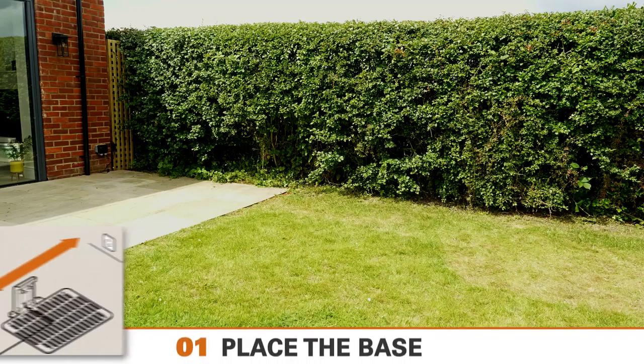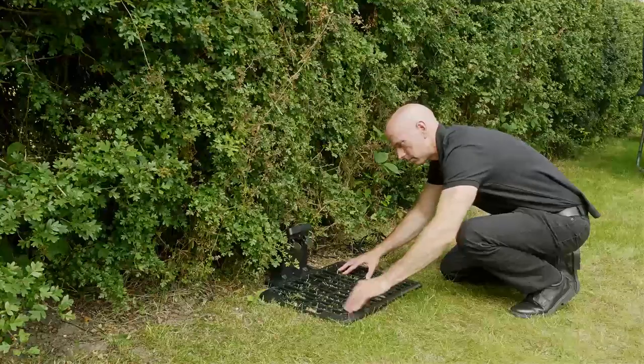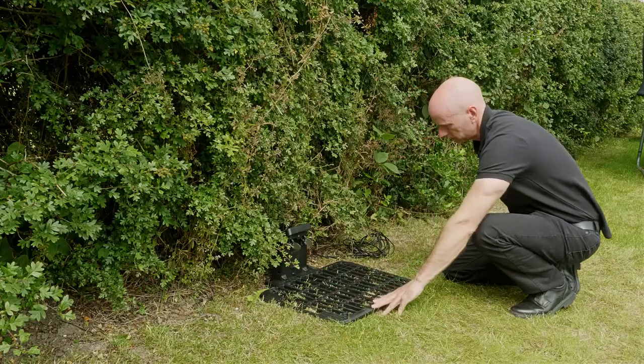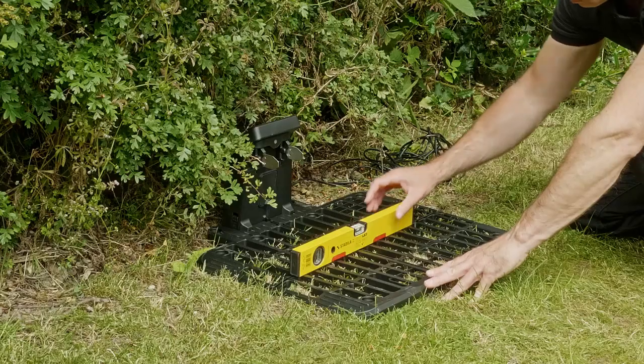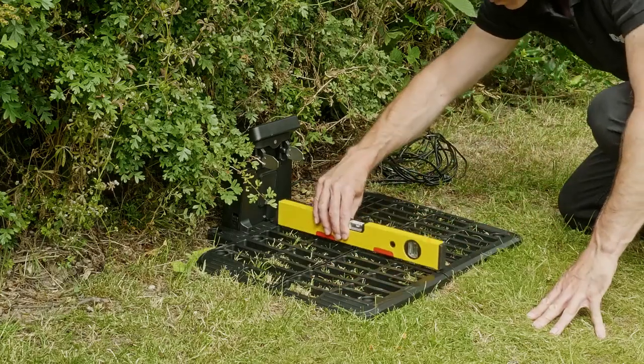Your charging station should be placed within 5 metres of your outside mains power point, and ideally in a shaded spot. Ensure that the charging station base is placed on level ground. Check with a spirit level to make sure it's level, and adjust if necessary.